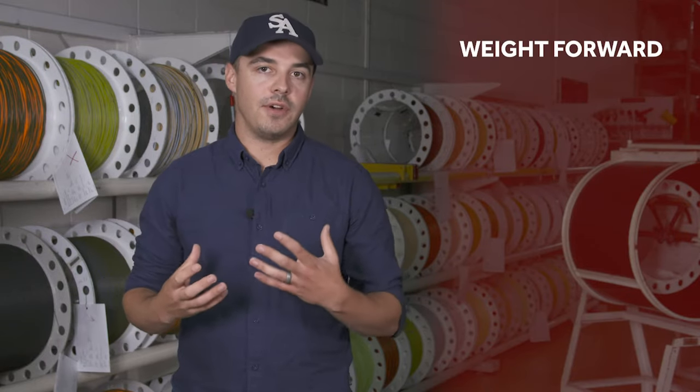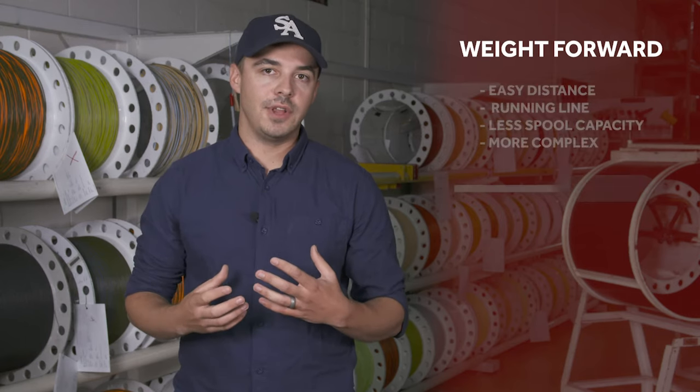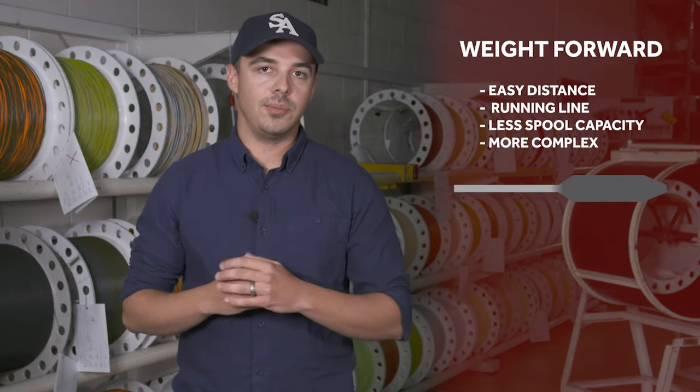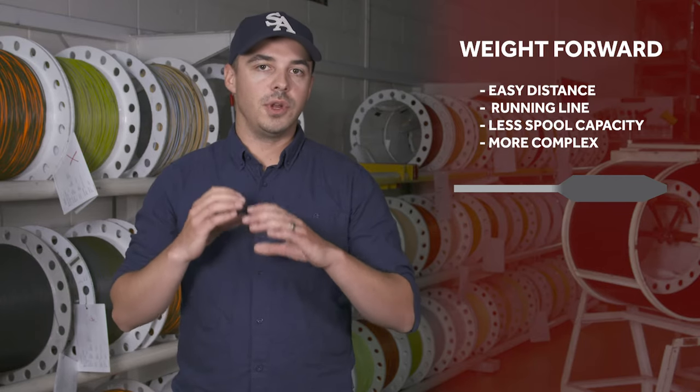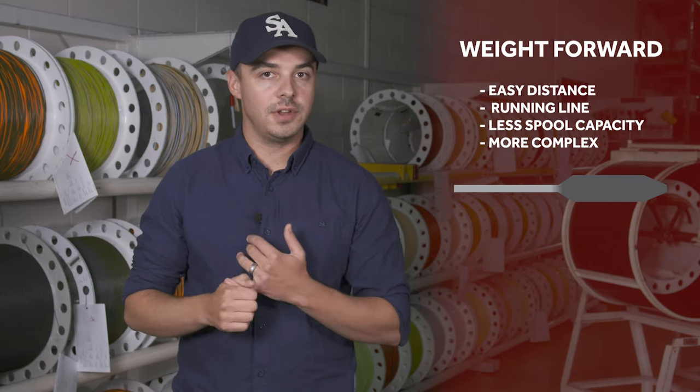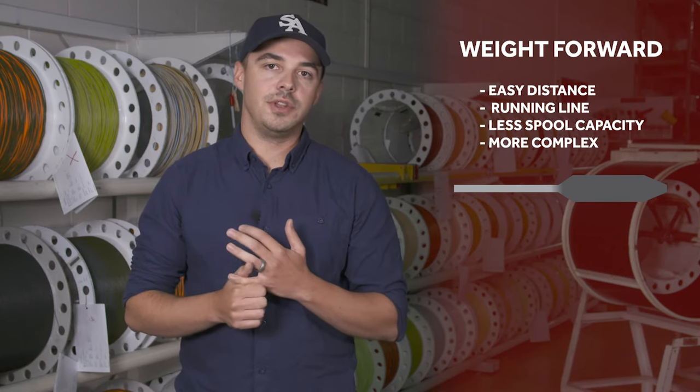Weight forward lines are by far the most common tapers we have now, mainly because you can get great distance out of those tapers. Right after the belly, the rear taper transitions into a small diameter running line, and that means it shoots further than the double taper. It also means that we can fit more backing on the reel.